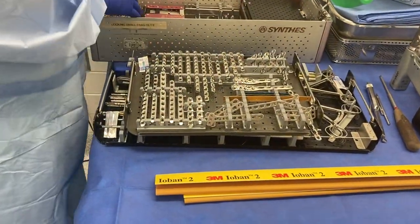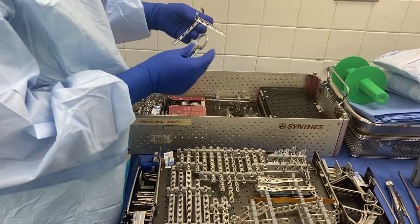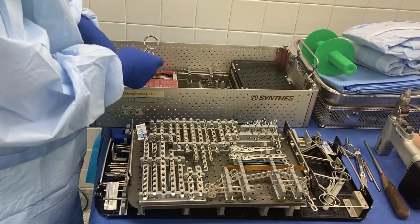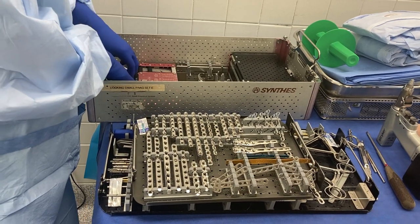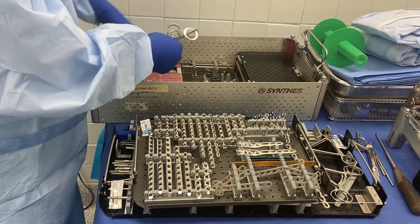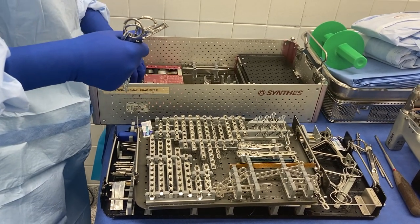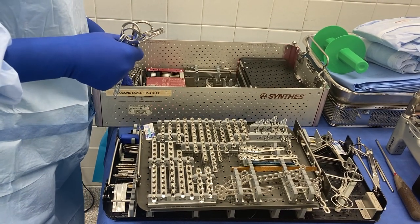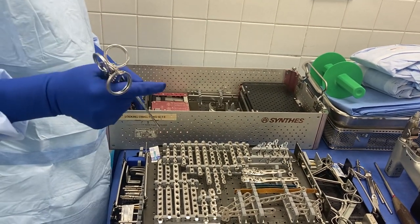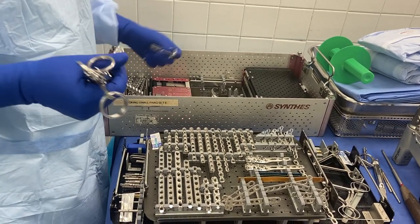The most common plate that we use for a fibular fracture is a 7-hole 1/3 tube plate. I'm going to get out a 6-hole just in case, but 7 is the most popular size. I don't see one in the tray, but it's okay because I can tell him when he comes in the room — we don't have a 7-hole, but can you use a 6 or an 8? And he can either use that or we can open another tray for a 7-hole.